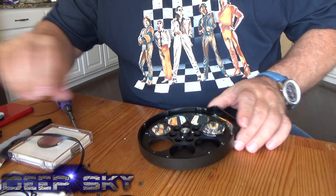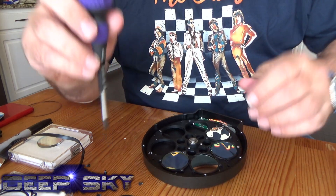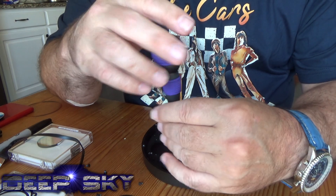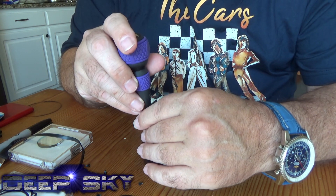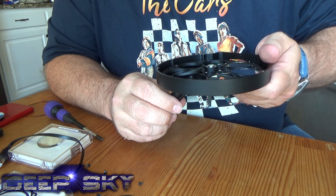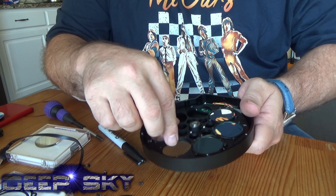Now if you remember, the H-alpha Astrodon was in position one. We want that in position two now. We'll put the light pollution filter, the Astronomic Lume, in position one. There's the HA 3 nanometer. Put it in position two now.